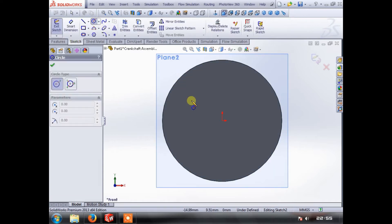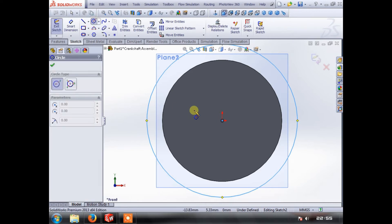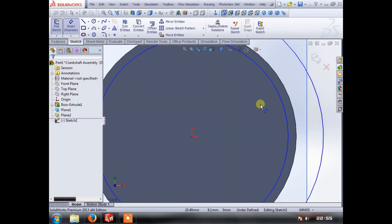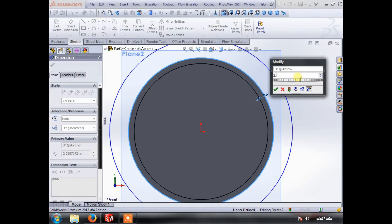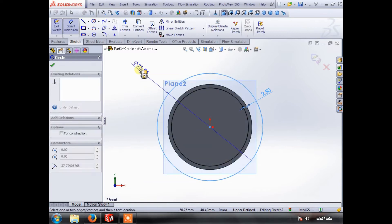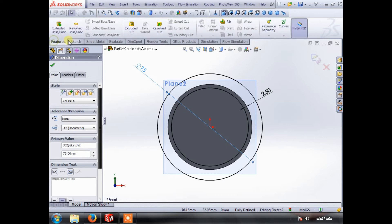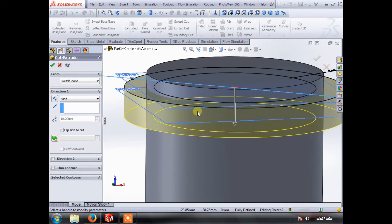We need to do an extruded cut on that top plane. Center that up — there we go. We need to make a circle bigger than the piston and then a circle just on the inside, and we can dimension how deep the ring groove is — we're going to call that 2.5. It's a good idea to dimension your outer circle so things don't get screwy later on. Now we'll extrude cut that down and we are going to make our ring gap two millimeters.